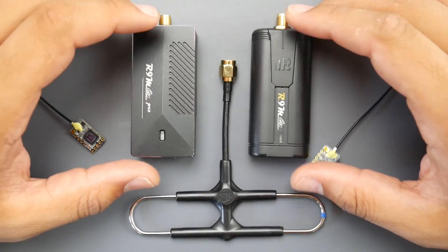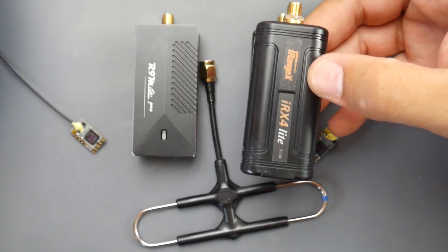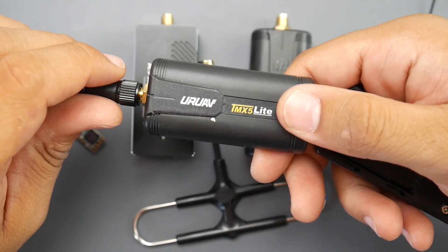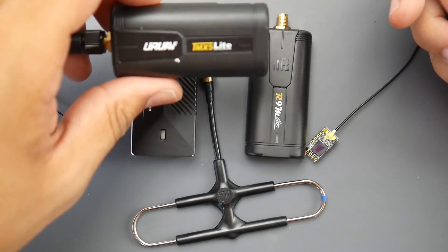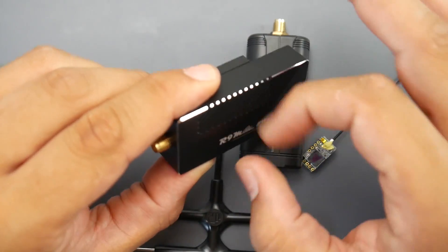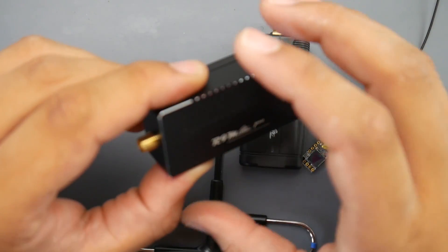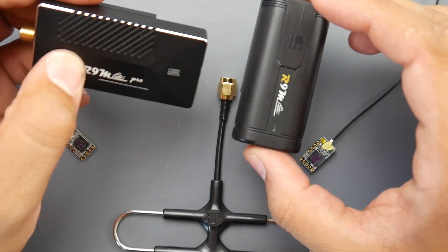So this is the R9M Light Pro and this is the R9M Light. These modules are made for the light series of FrSky transmitters. For example, here we have the iRange, which is a multi-protocol module for the light series. There's also the URanav UAV module which we'll look at in a later video.